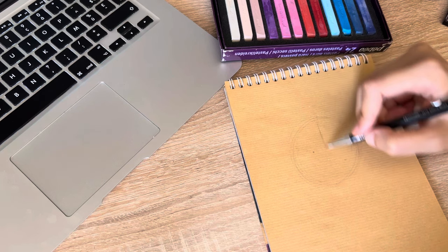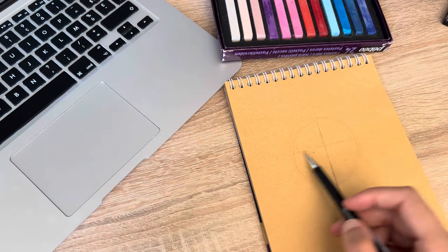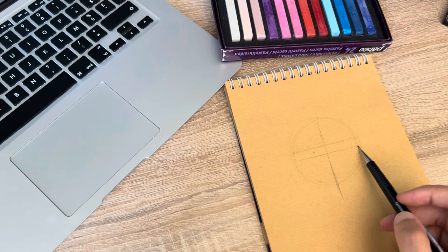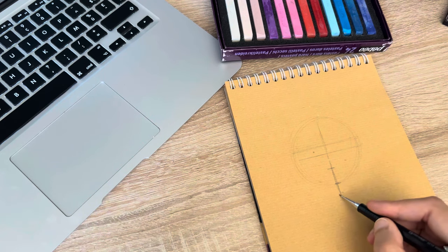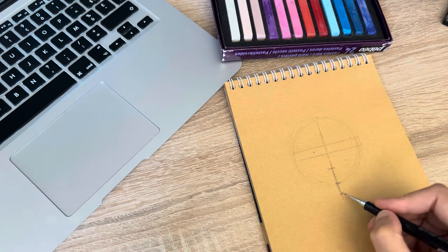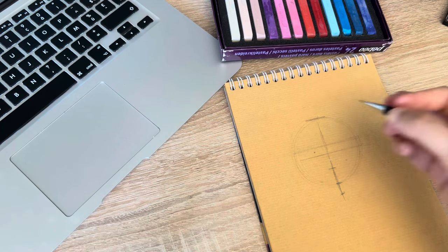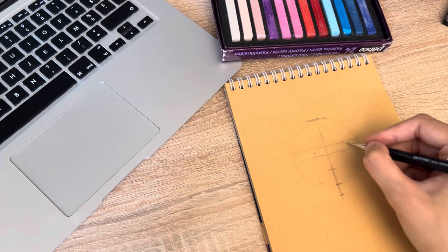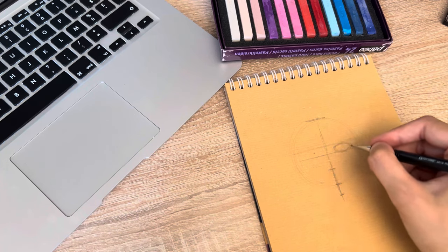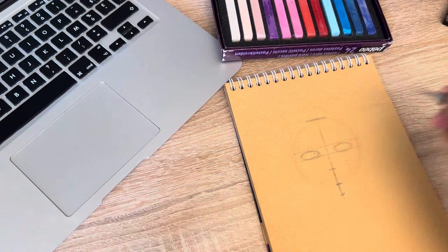We're going to repeat the same steps as yesterday. Here we have the eyebrows, here the eyes, here the nose, and here we have the mouth. This is the chin and this is the line of the head. Now let's start drawing the eyes — we're going to do like two circles.